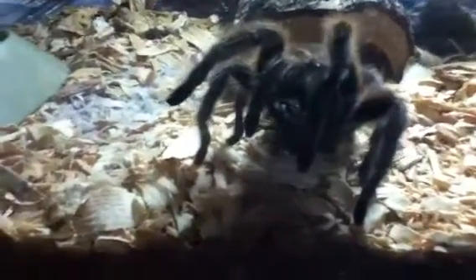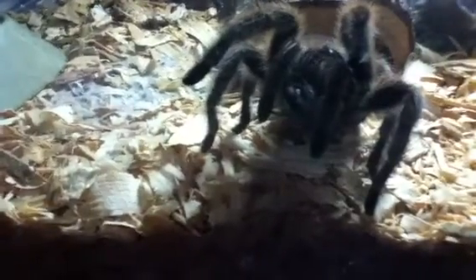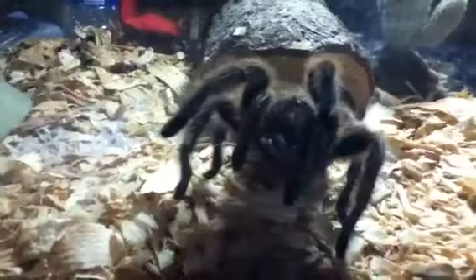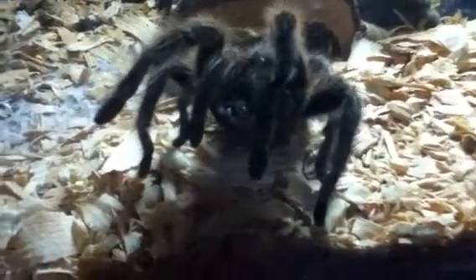This is my second tarantula. The first one died because I was only like seven years old and I didn't know how to care for it, but now I know how to care for him. I'm 16 now and he's eight years old.